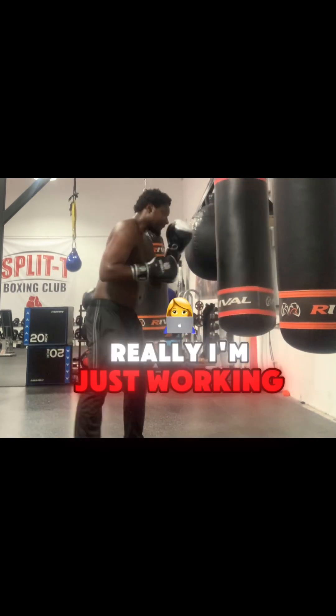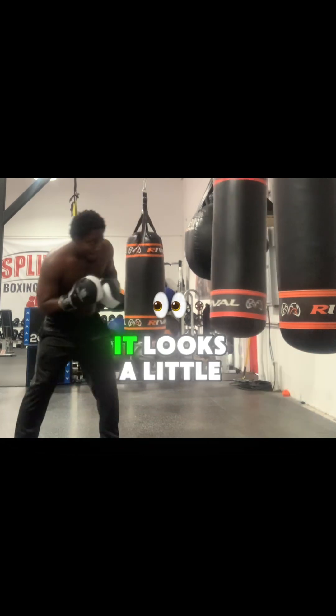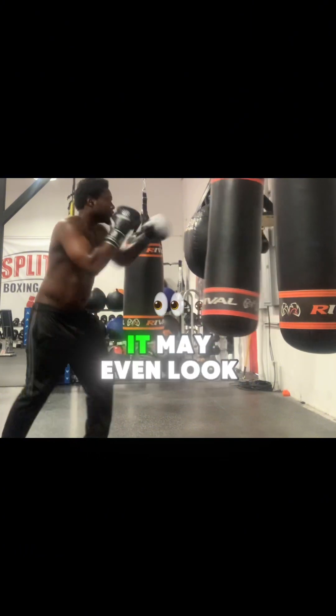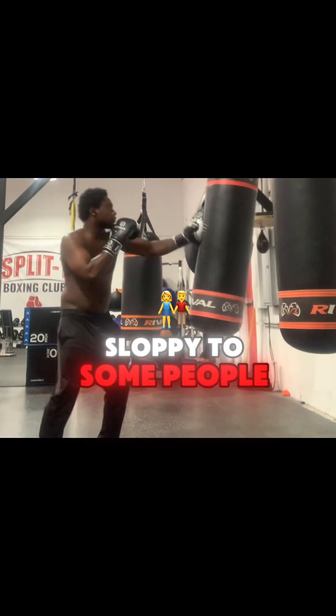So as you can see, I'm just working on my feints right now. It looks a little bit sloppy to people who don't box, and it may even look sloppy to some people who do box.